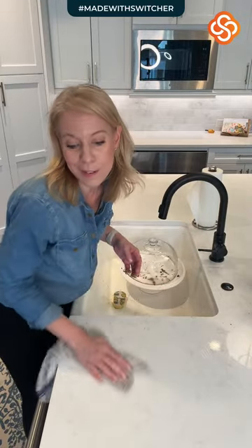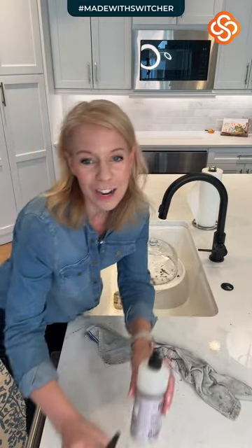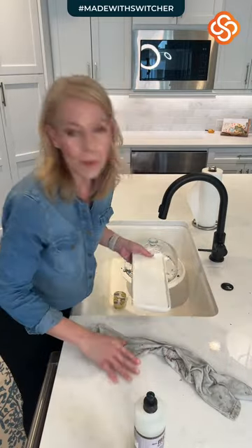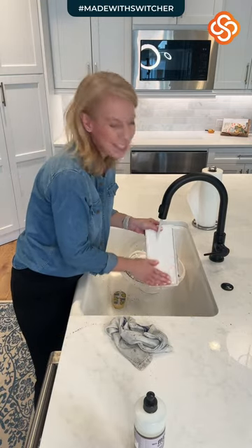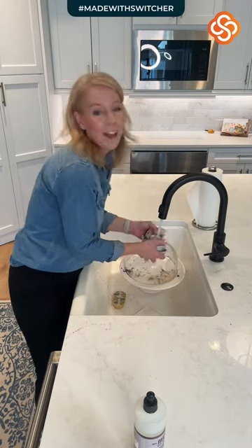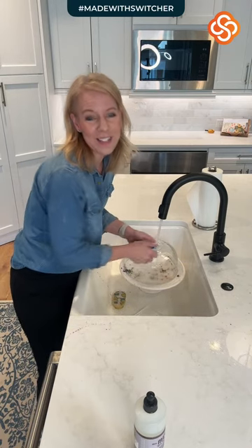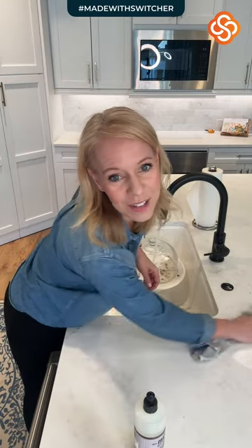Where did you get the dome tray? I got it from HomeGoods several years ago and I absolutely love it. Anytime we have guests over I just throw food on it throughout the weekend and things look prettier until it gets dirty. This was in sore need of getting done today. I hope you guys are getting yours done as well and tackling your stuff.